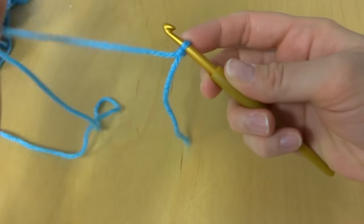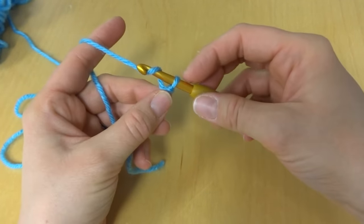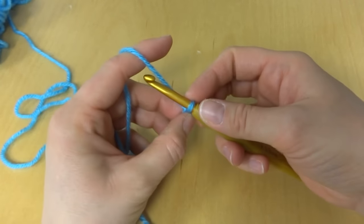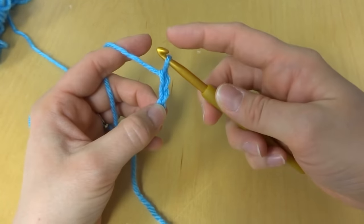To make the chain, you're going to wrap the yarn around the hook and pull it through the loop — just like that. Wrap yarn around hook, pull it through the loop; yarn around hook, pull it through the loop.